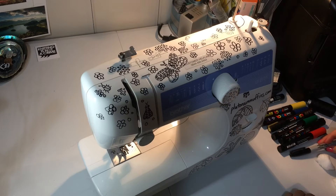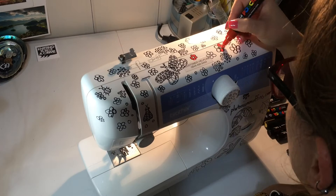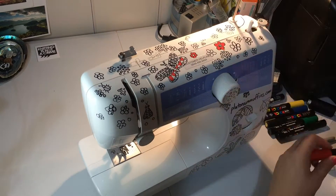Last week I showed you a video of me drawing all over my sewing machine, and this week I'm going to show you me coloring that in. Halfway through coloring in the top of my sewing machine, the camera ran out of memory so I didn't manage to capture that part. I'm not thrilled with the top of it — I think it looks a bit busy. I liked it before I colored in the gold and silver background.